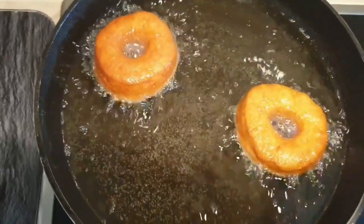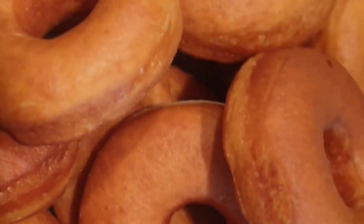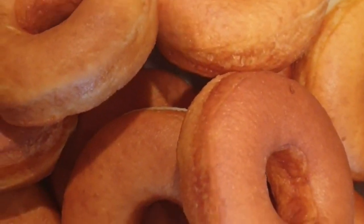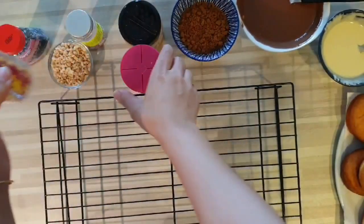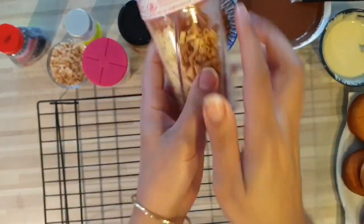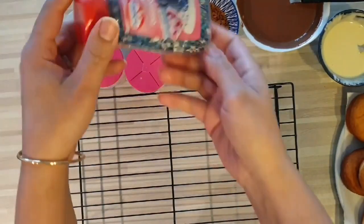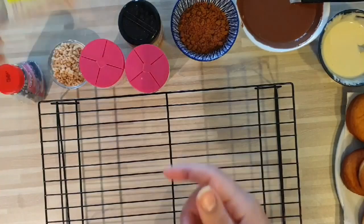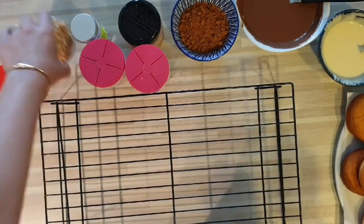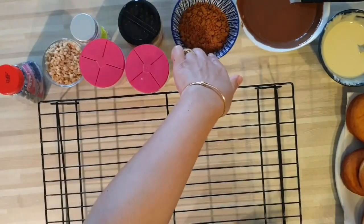Je les retire une fois cuits et je les mets dans mon plat. Voici mes donuts. Et là, on va passer à la décoration. Je vais venir décorer mes donuts avec des petites décorations en sucre et au chocolat. J'avais acheté ça à Lidl. Et avec des spéculoos aussi, que j'ai émietté. Et des noisettes. Et du sucre pailleté aussi.